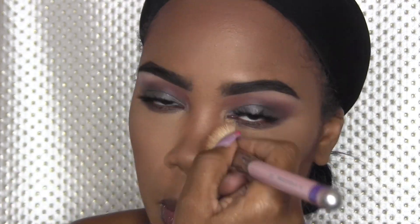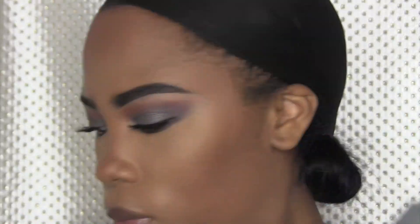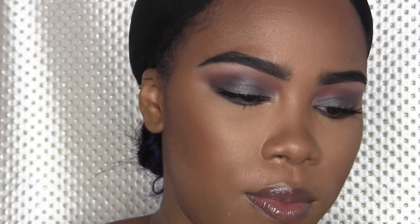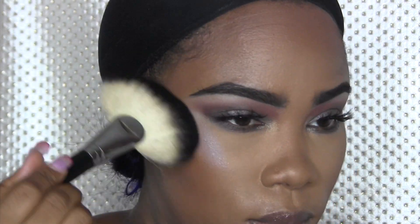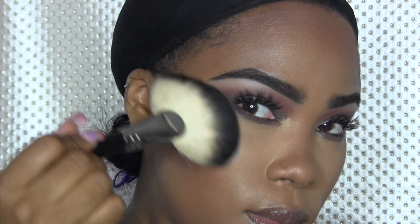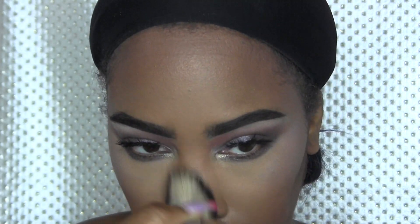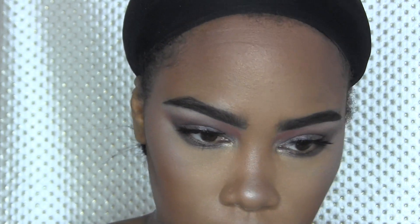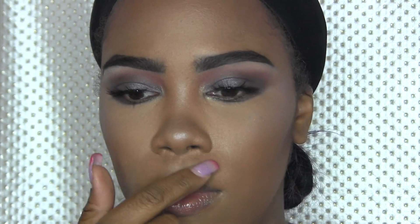Taking just a little bit just to put a little attention to the nose. From the Moonlit Palette I'm going to take Purple Haze and Blue Ice to highlight my cheeks, nose, chin, and cupid's bow. I'm going to take Blue Ice just to do my cupid's bow.